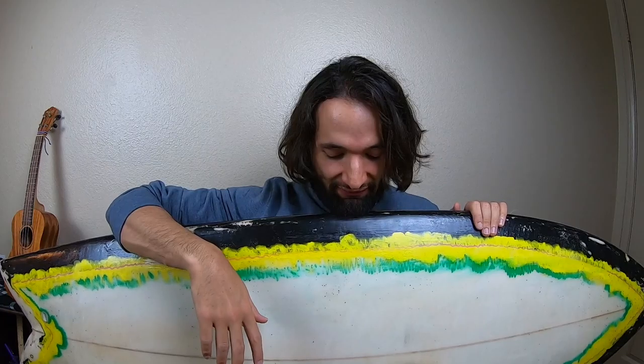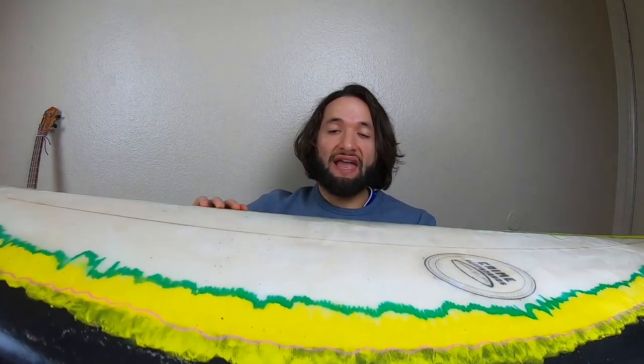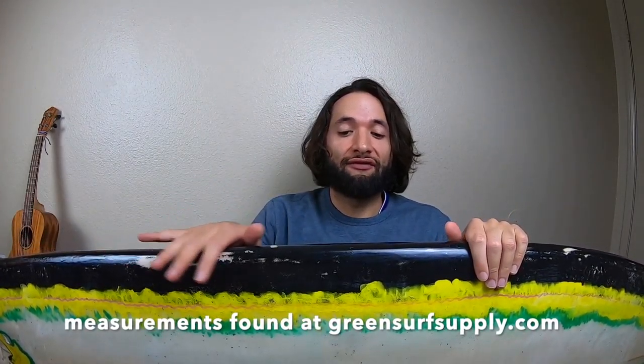Mistake number two: make sure you have enough resin to cover the rails. When you're putting the fiberglass on and wetting it with resin, use more than enough — I'd say use maximum resin to wet the rails properly. If you don't, the rails will end up dry and it will be much harder to tuck them underneath your board.